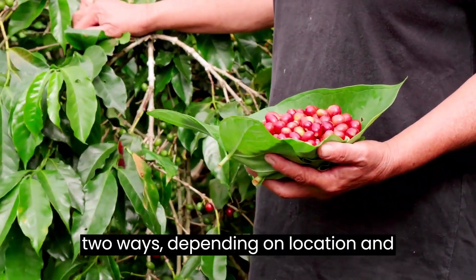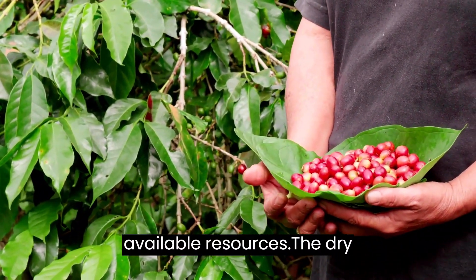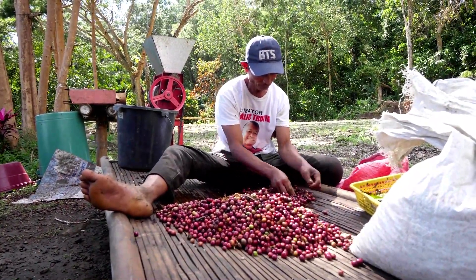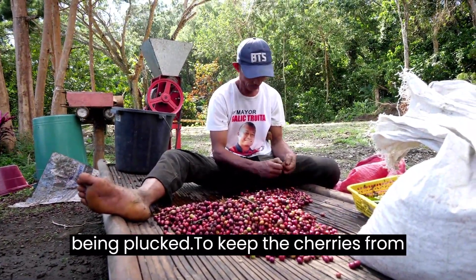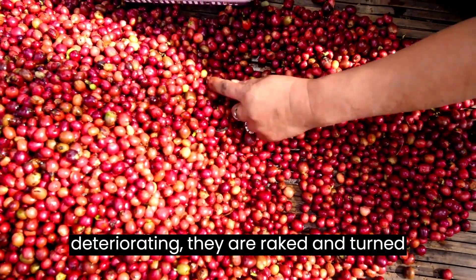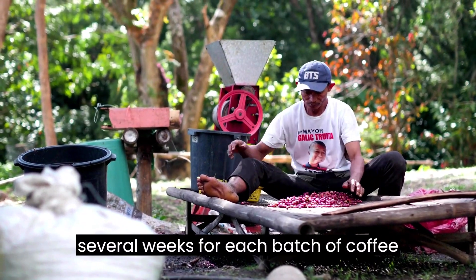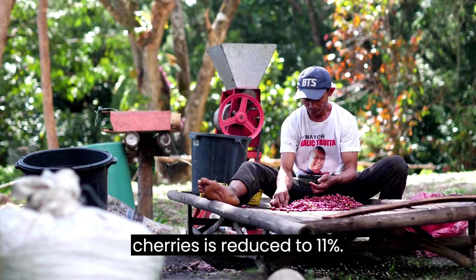Coffee is prepared in one of two ways, depending on location and available resources. The dry way is an ancient method of preparing coffee that is still utilized in many places with limited water resources. The cherries are simply laid out on large surfaces to dry in the sun after being plucked. To keep the cherries from deteriorating, they are raked and turned during the day, then covered at night or during rain. Depending on the weather, this process may take several weeks for each batch of coffee until the moisture content of the cherries is reduced to 11%.